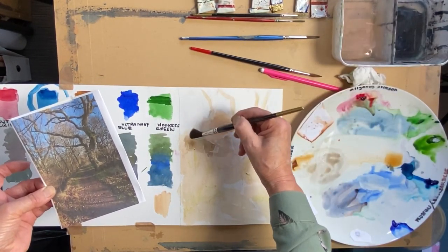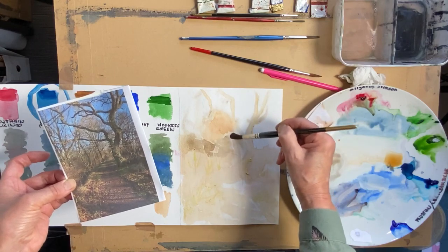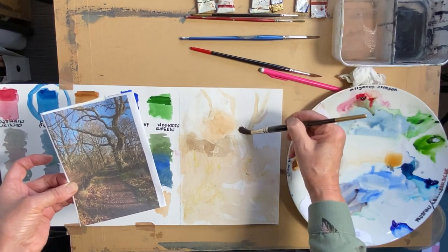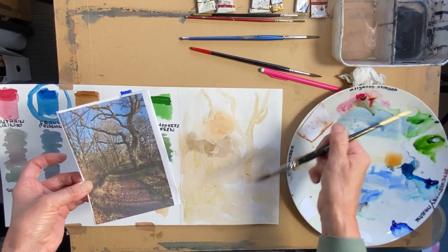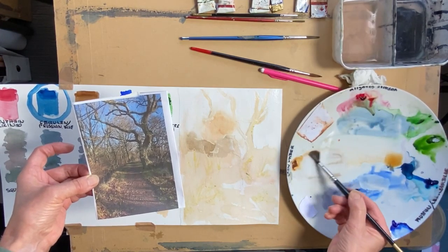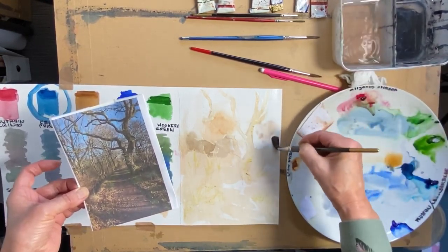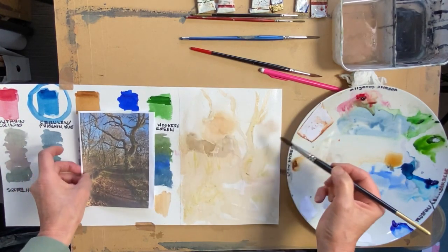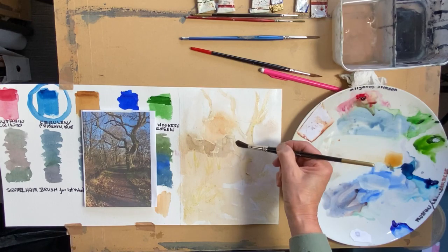Now I want to be careful that I don't let that dry, so I'm just going to wet this area. Because I'm not using the big wash brush I'm not absolutely soaking the area — so there's the tree going in, softened off. That's where the blue is going to be. I can go over this now because the masking fluid is dried, and I can put a bit of this brownie colour in here for the tree.